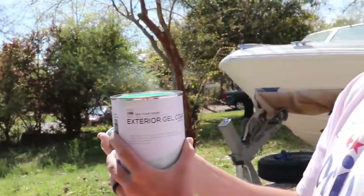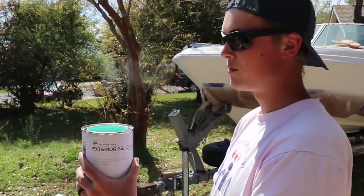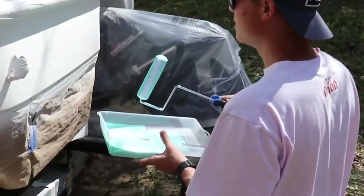I'm going to show you guys the color right now. You guys ready? Seafoam green, baby! I'll put the link in the description so you guys can order it. It is self-leveling and it does come with a little chemical you have to mix in so the self-leveling properties activate. Now you guys know the color — we're going to mix it up and put it on the boat.